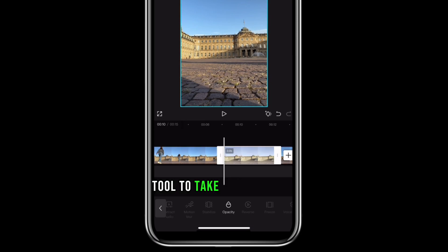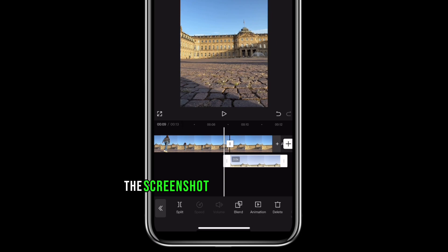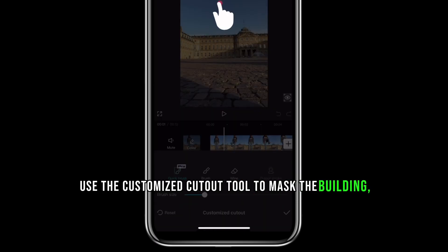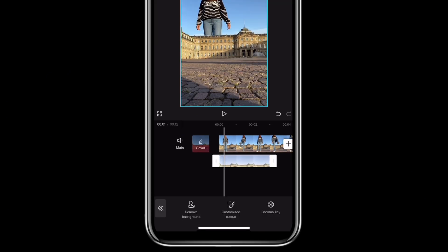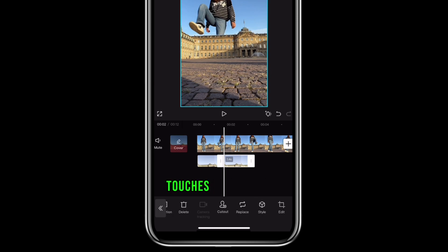Use the freeze tool to take a screenshot of the background. Hit overlay to move the screenshot photo to a new layer. Use the customized cutout tool to mask the building so that when you walk into the frame, you are behind the building. As one leg steps over, split the clip just before the foot touches the building.